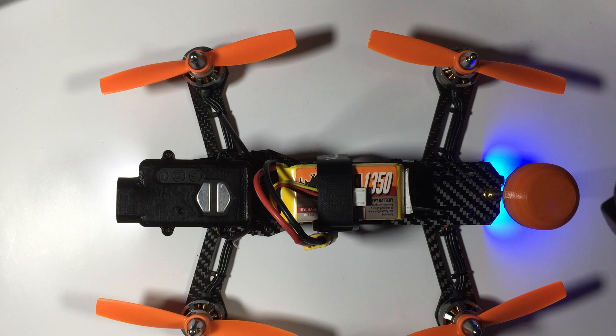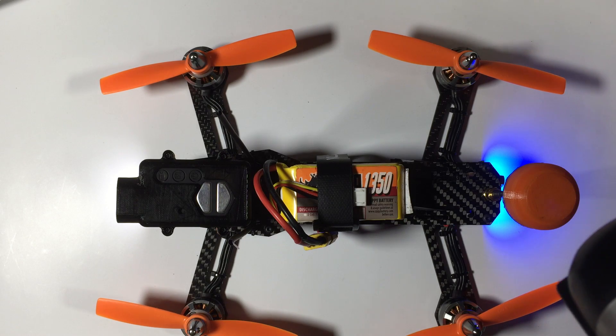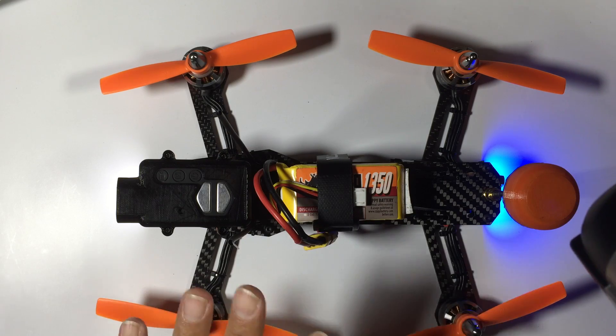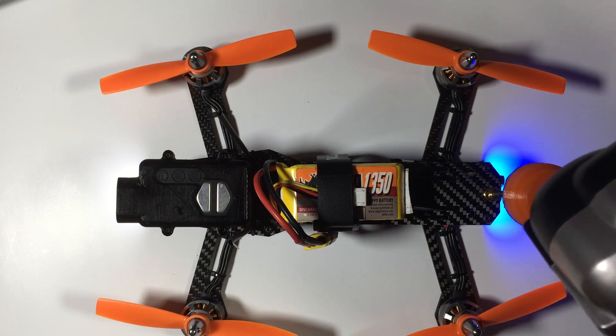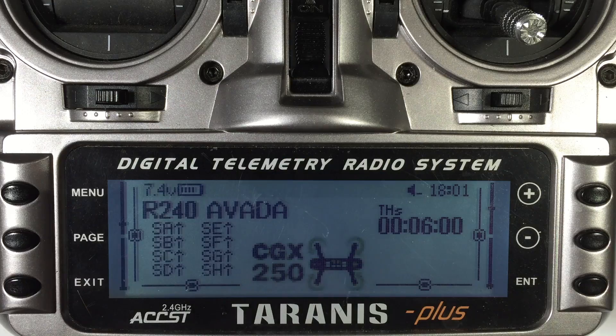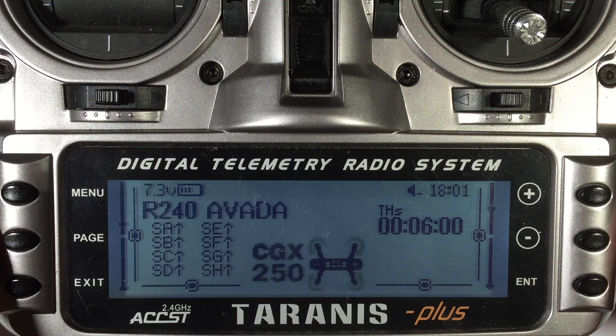If you haven't watched parts one, two, three, and four of the previous videos, check those out — this will be the final part in this series. So we're going to run through and show you exactly how to set those up. The first thing I'm going to program is the trainer switch, and it's pretty straightforward.